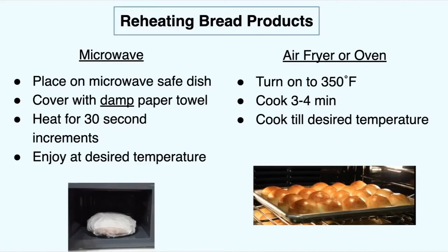If you're going to reheat your bread in the air fryer or oven, turn your oven to 350°F, wait until it gets preheated, and cook it for about three to four minutes until your desired temperature. Make sure you use an oven mitt so you don't burn yourself when it comes out.